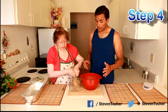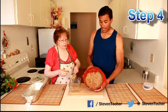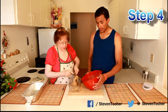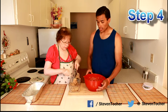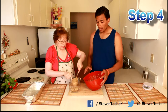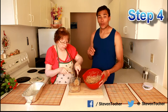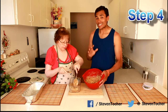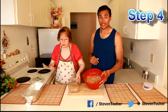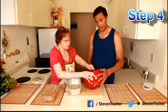Step four: evenly divide the batter between your two trays. You want to go with the standard five-inch by nine-inch tray for the bread. Once you've split it into two, it goes in the oven for fifty to sixty minutes, then you let it cool for around ten minutes. We'll quickly do that and in a moment you'll see the finished product.